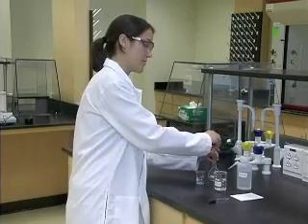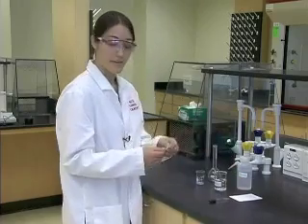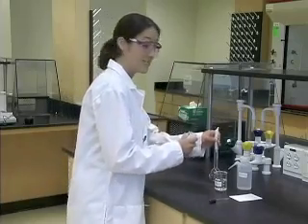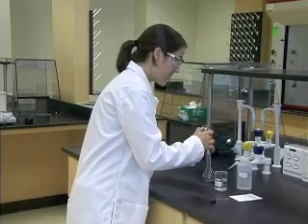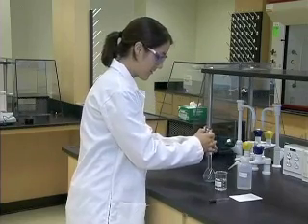Our first step is to remove the cork and take our piece of paper to make a funnel. We will use this funnel to add our solid to the volumetric flask, like so. We will then tap the funnel to make sure that all of the solid is into the volumetric flask.